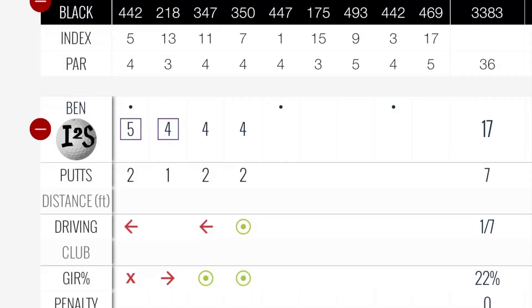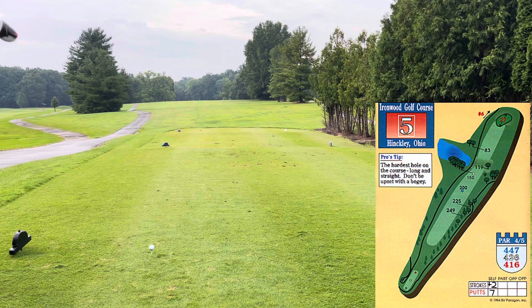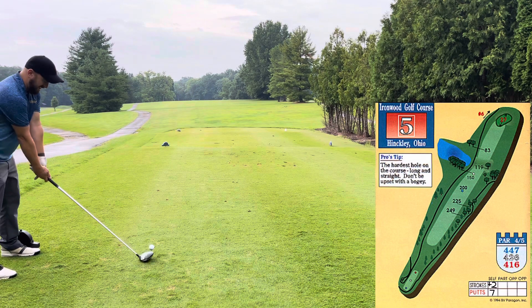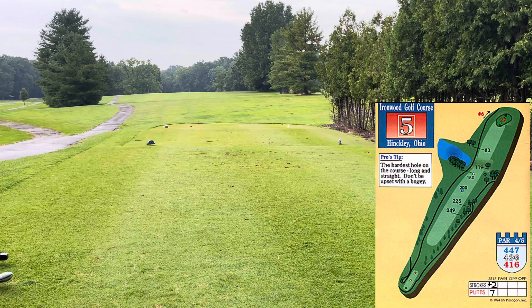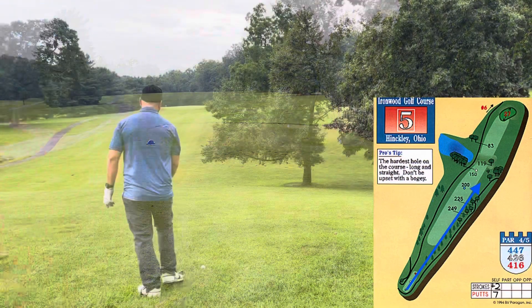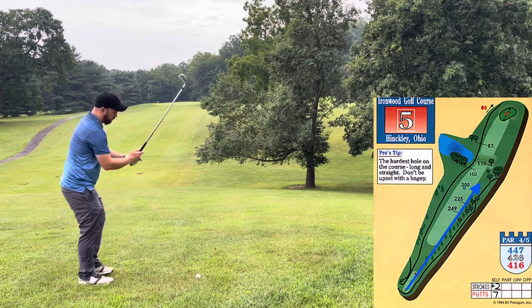I am two over through four and about to take on the number one handicap hole, which is a beast. This is a straight-away par four — pretty long. There's water on the left if you really bomb one, and even if you end up in the left fairway, you don't really have a shot at the green unless you can hook one around the trees. So I usually try to play this one out to the right. I did play it out to the right — it was kind of an unintentional stinger. I didn't mean to, but that thing stayed low, didn't get five feet off the ground. I'll take this tee shot nine out of ten times on this hole.